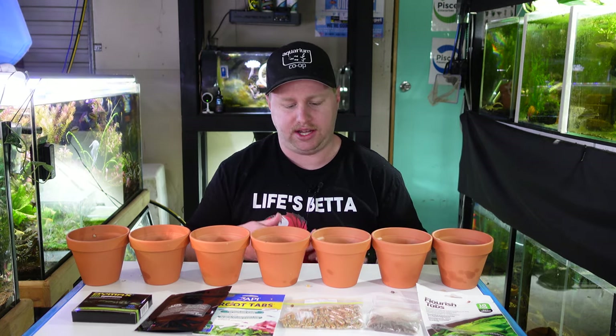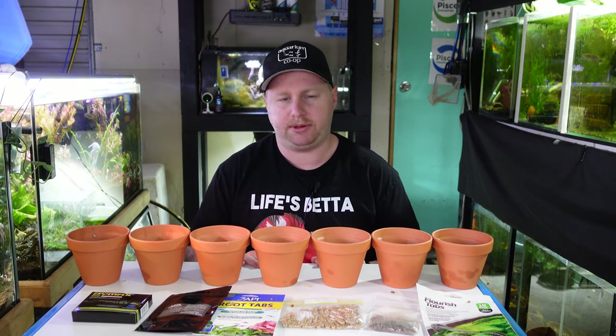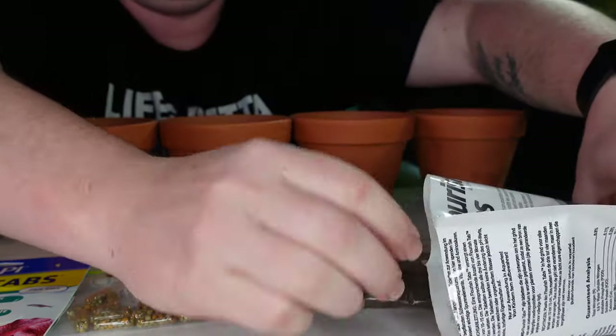So we'll go along now and basically dose up our tabs into these pots and get cracking with this experiment.